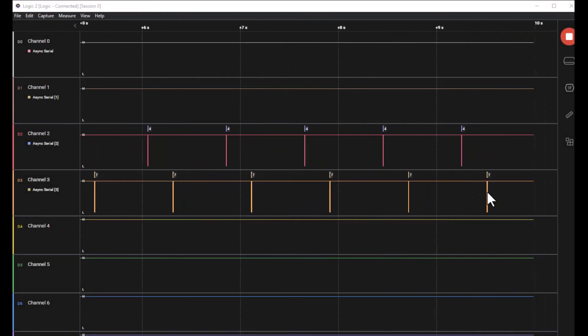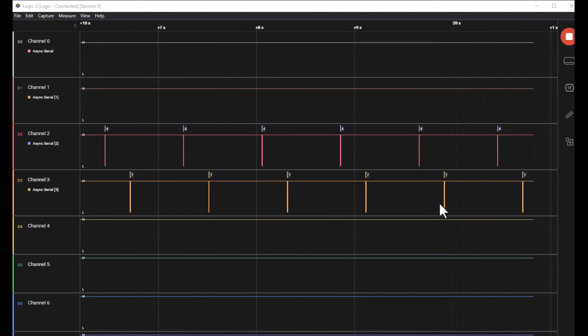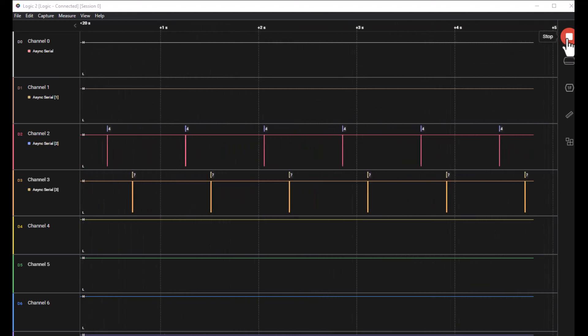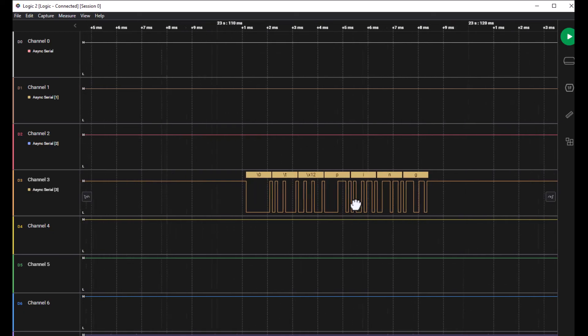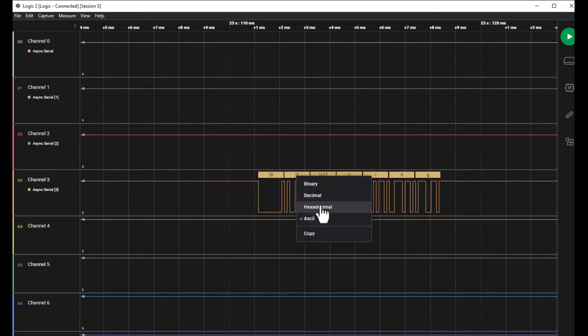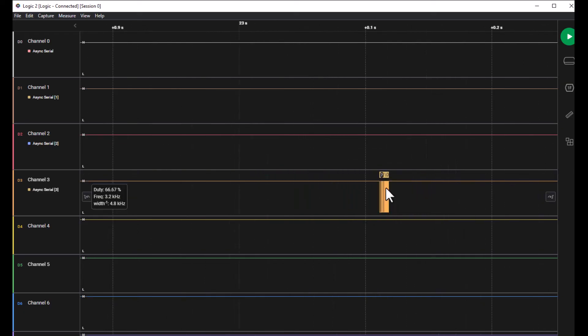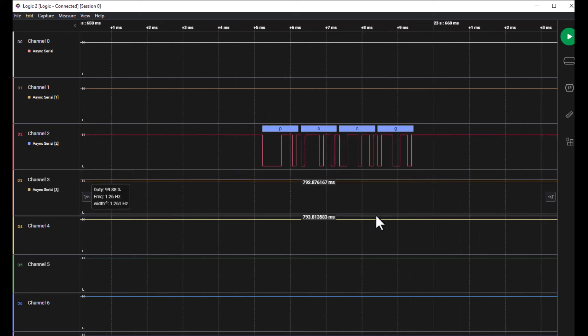I have a logic analyzer hooked up to the UART TX and RX pins of the MCU, which is also connected to the LoRa module. Here we can see the packets transmitted and received over LoRa wirelessly. Zooming into one packet, we see the ping packet sent by the transmitter — the first two bytes are the receiver address. In hex, this is 9, and the channel is 18. Then we have the four bytes of data, which is the ping message. As a response, the receiver side responds with a pong message, which we can see on the received side.